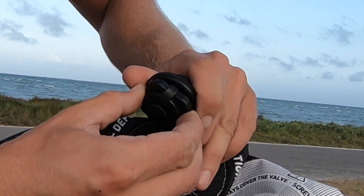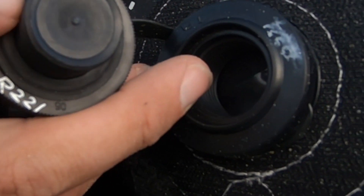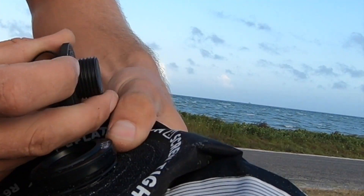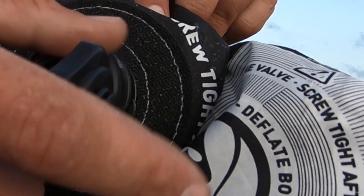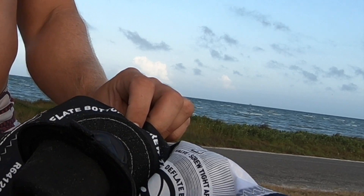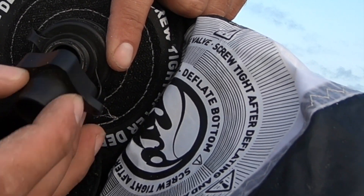We're going to unscrew this top piece here and make sure that this valve is properly seated — there's a little O-ring; sometimes you want to push it in with your fingers. Then make sure you thread this in correctly — you don't want to strip it. The kite comes with a little adapter; I'll put this in your kite bag. It looks like this and will fit the pump to the kite — these threads screw onto the top threads here.